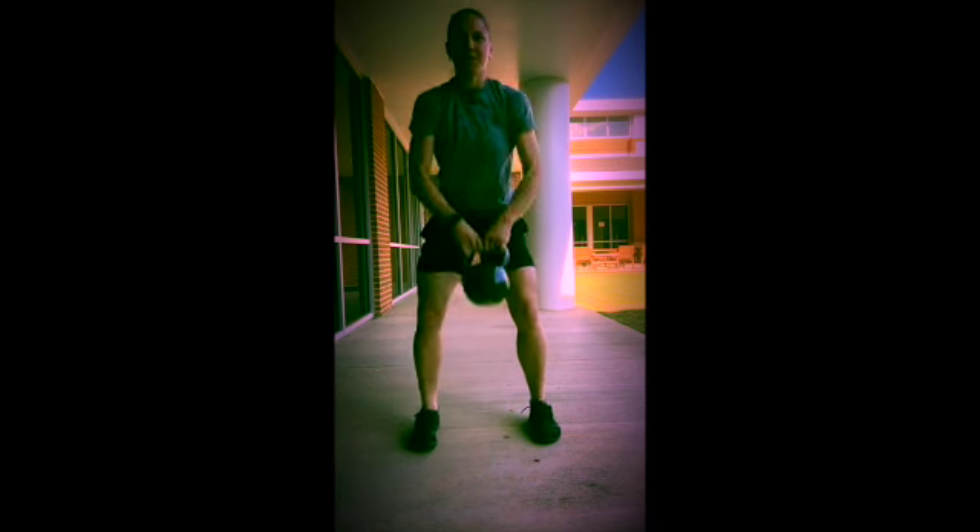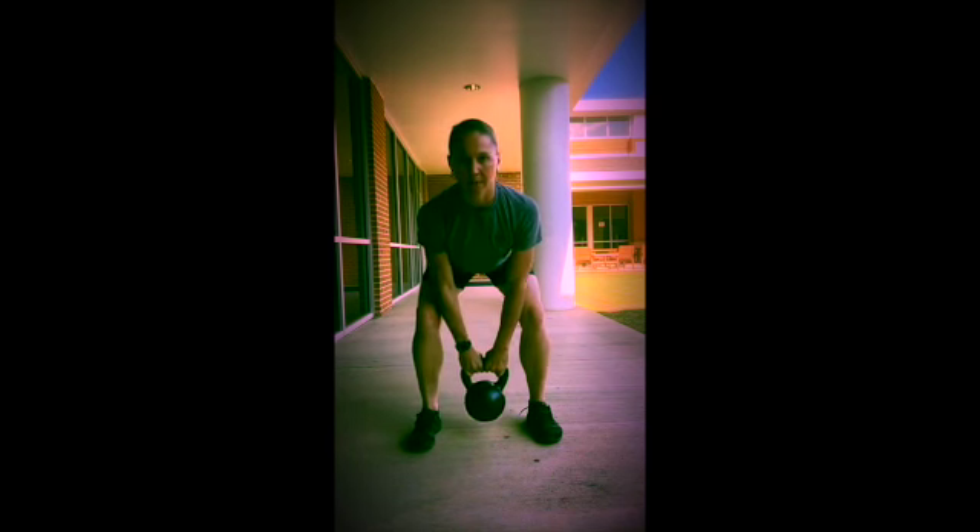Clean to the chest, drop into the squat, drive out of the squat, back down to the floor.